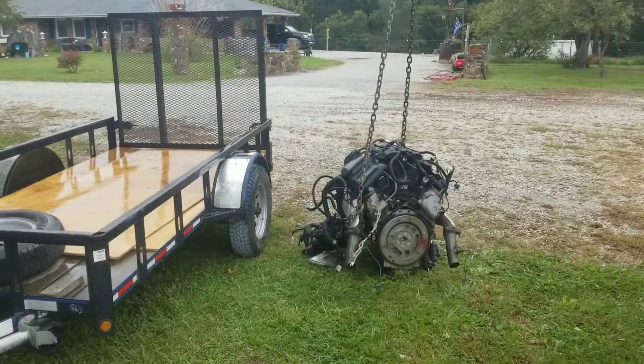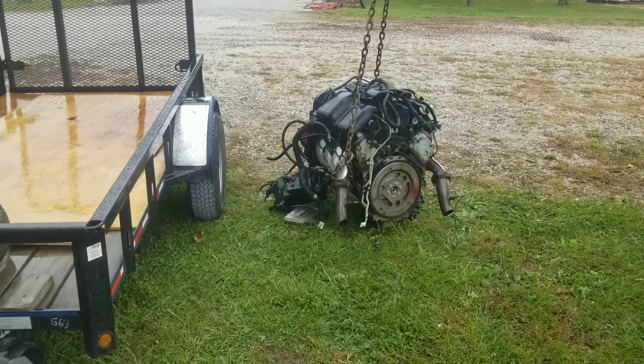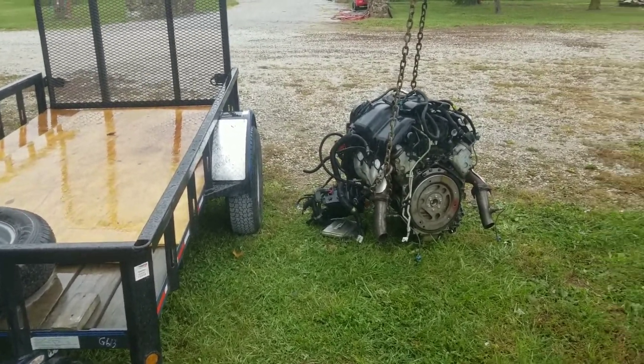I like using blocks of wood up underneath the front side of the oil pan — it sits pretty nice. Then run a bunch of straps.